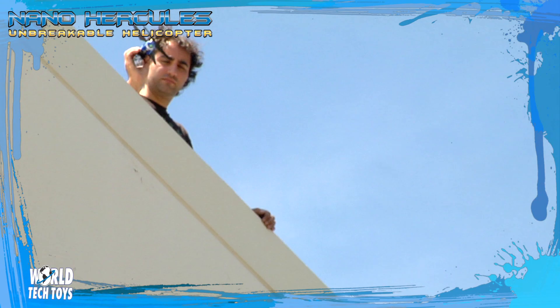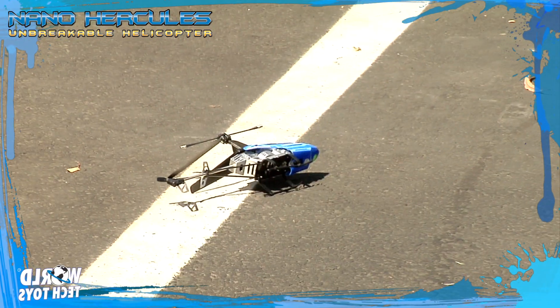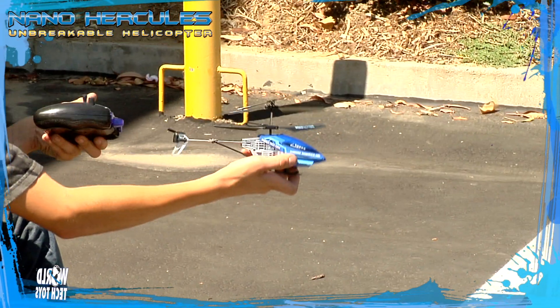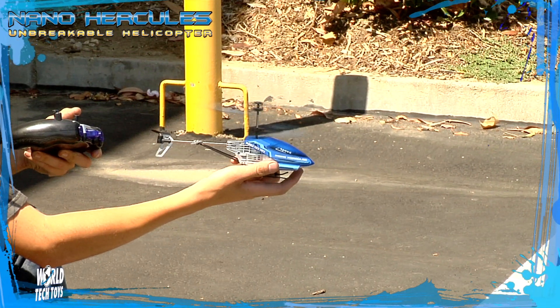We even dropped it off a three-story building. And after impact, the Nano Hercules still takes to the air.